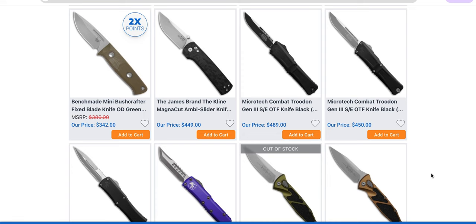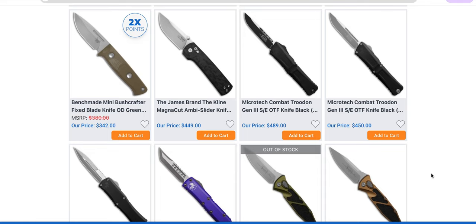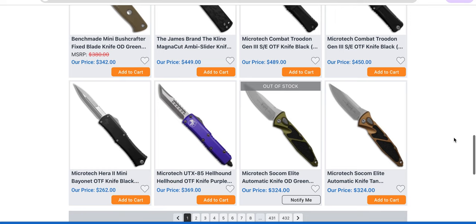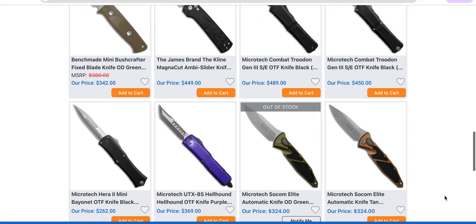$449. Do you guys know what a base Hinderer XM18 costs? Some of the highest USA in-house production quality on the market — Hinderer, Chris Reeve, Demko — that's where they're pricing this stuff. That's where they think they're at. No. I don't think so. In my opinion, the pricing on James Brand knives doesn't make sense when you compare their actual competition. If this knife was priced around $300, maybe so — but in the meantime, I would say just look at Hogue.